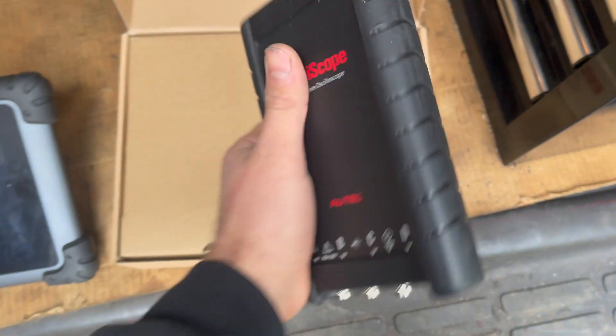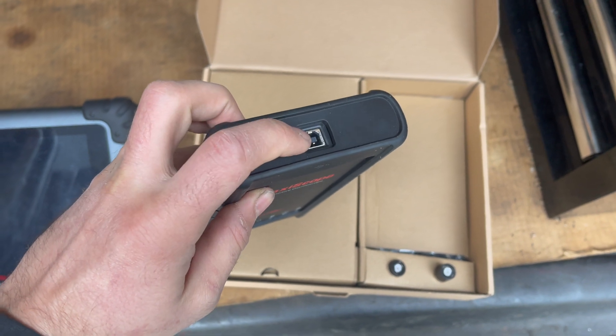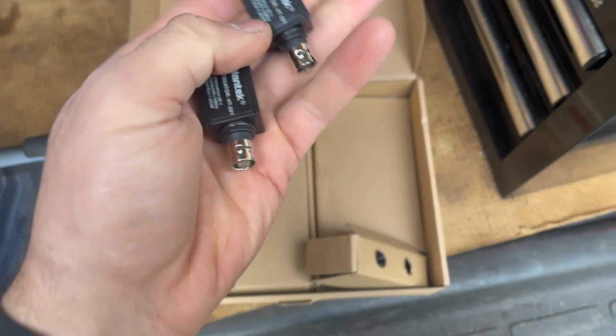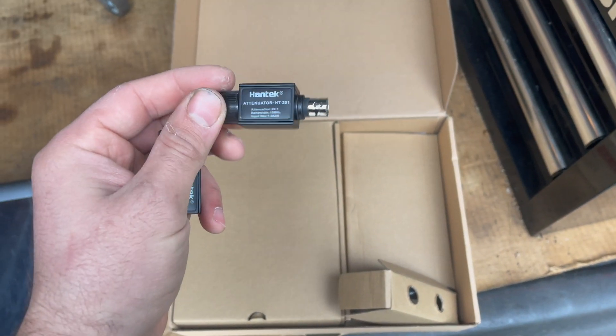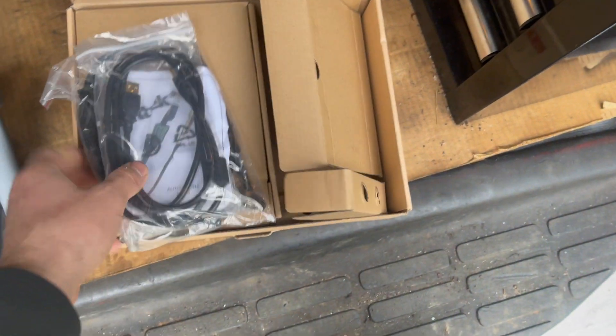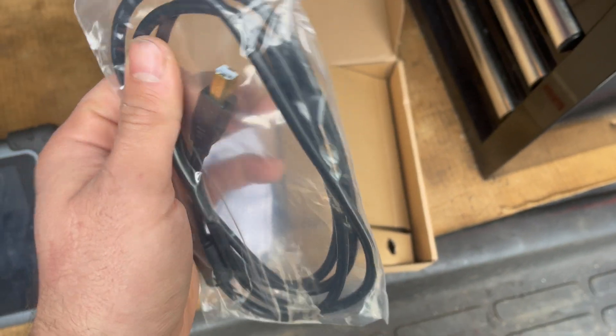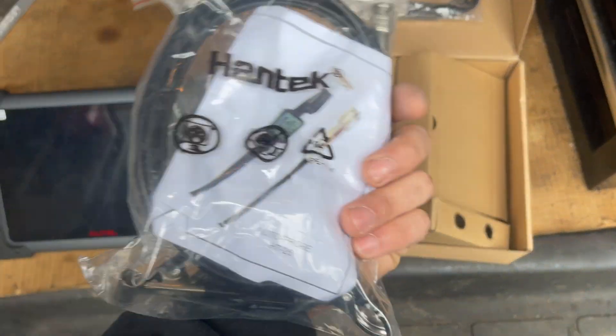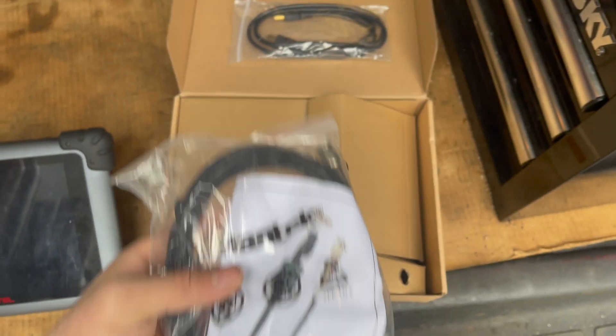This is the scope brain, and that right there hooks up to the scanner. We have a couple of 20-to-1 attenuators, which we can use when we're doing secondary ignition or relative compression because the voltage will spike up over 100 volts and we can only go to 100 volts directly — otherwise we'll fry the oscilloscope. Here's the cable you use to hook up to the scan tool, and these are all made by Hantec.